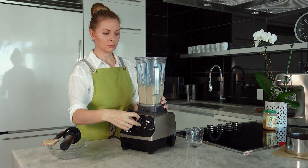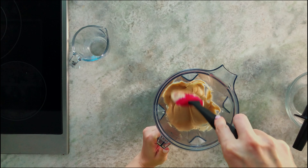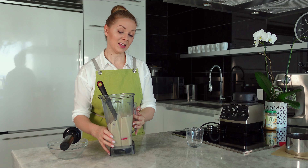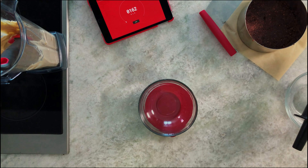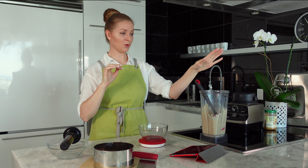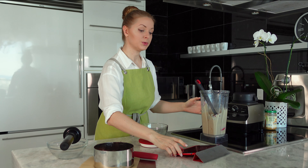If you have a less powerful blender, you can add up to two tablespoons of milk to help it blend. But if you're patient, please make this super thick consistency — you'll see how delicious it is in the cake. Now we need kitchen scales and our mold. You can make a chocolate layer first, then a peanut butter layer, or switch the order. Because I want the peanut butter layer on top, I need to reserve it.